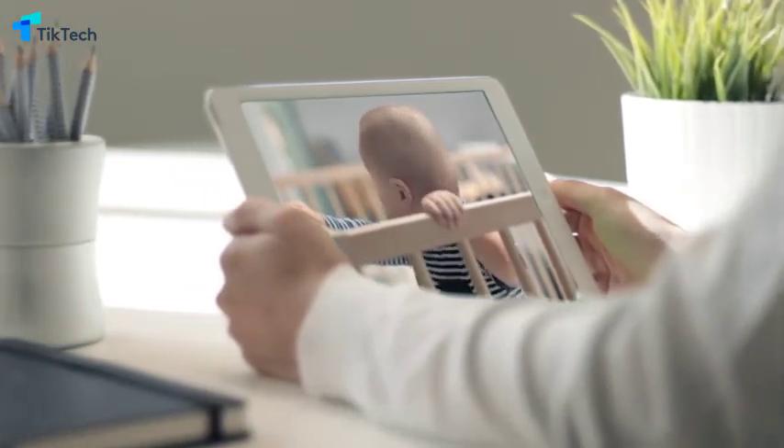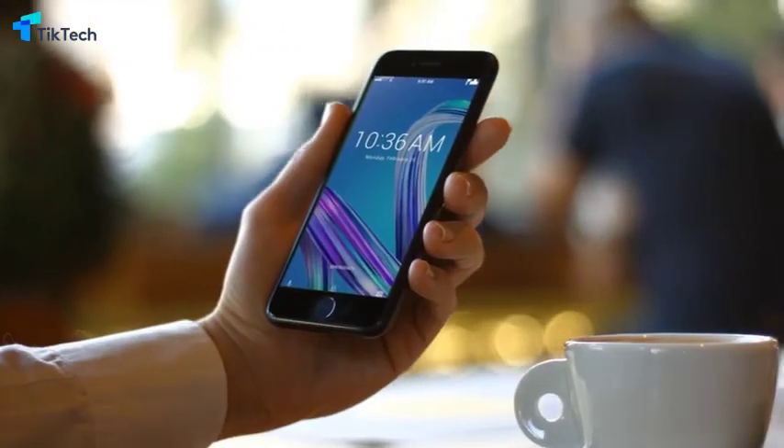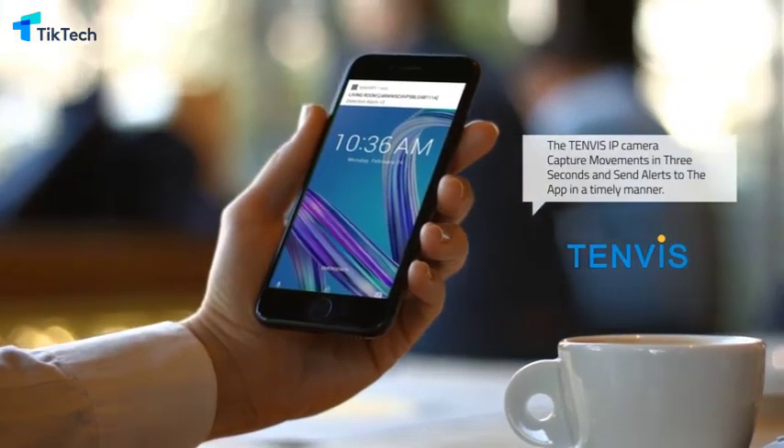The TenVis IP camera can quickly capture movements in three seconds and send email alerts to the app in a timely manner.